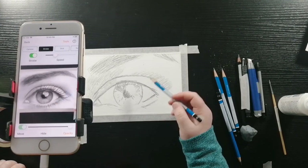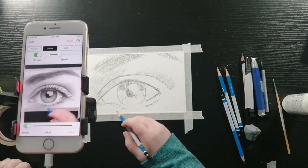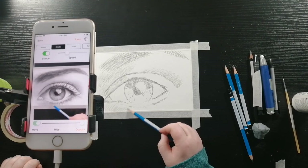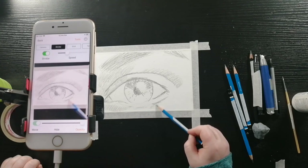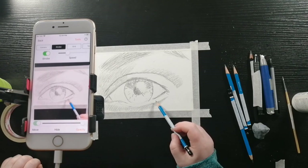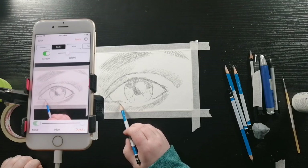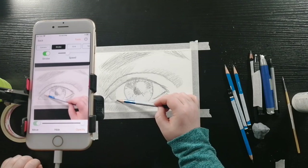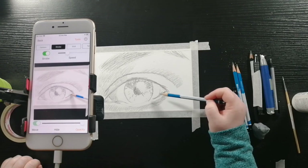The iris has a lot of texture and different shades throughout. Now I'm shading in the corners of the white of the eye. You want to keep that circle shape, so you're going to be doing the same on the opposite side.